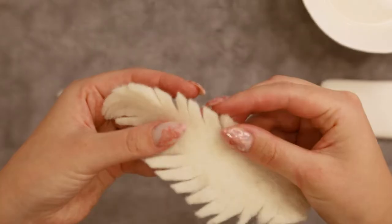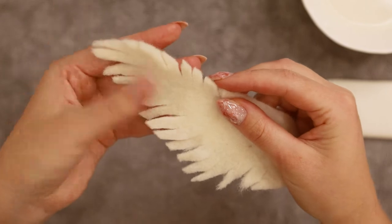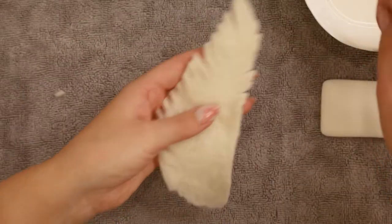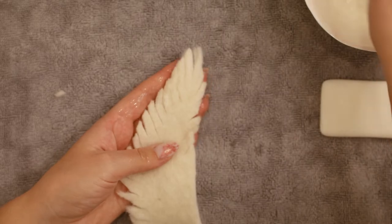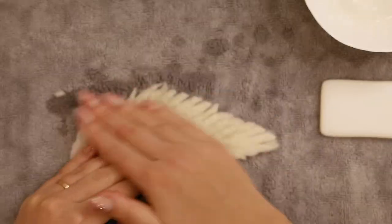If you are making a smaller dove, then maybe you don't need to soften these edges, but for this size it's really needed. This is the reason why it's important that your felt is still wet and recently felted, so the fibers are more open to some more felting.